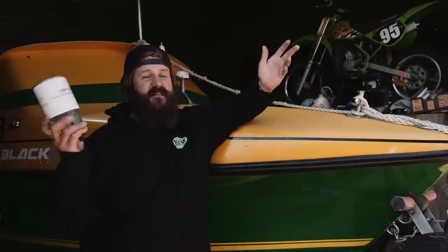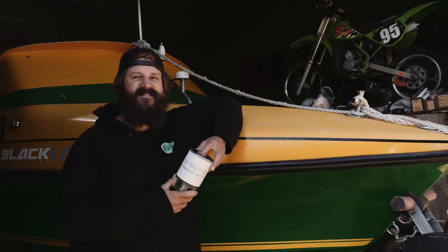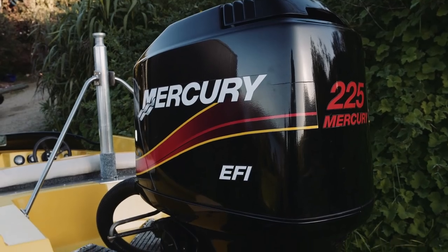Hey, I'm Gutsy and welcome back to Gutsy's Garage. Today we're talking about fuel - not Melbourne Bitter - it's the liquid gold that powers all these classics in here.